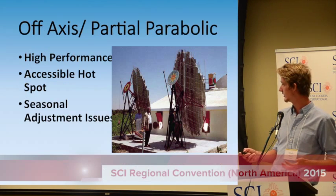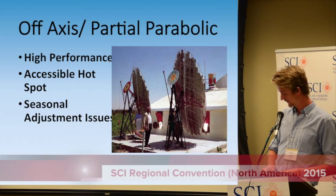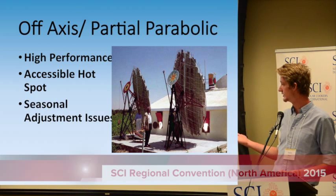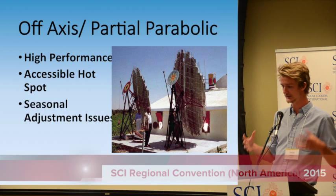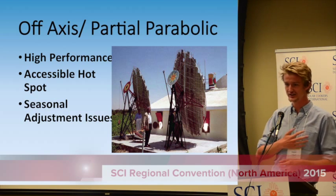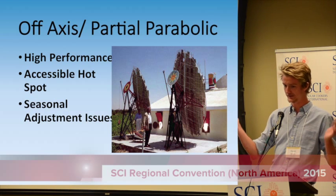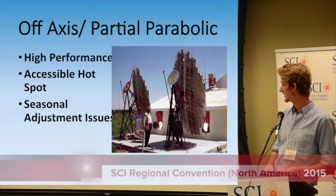I really focused on off-axis or partial parabolas. The main one I found was the Sheffler, which is a high-performance, very well-made parabolic cooker, but it's expensive. I found that you have to deform the shape of the parabolic dish to adjust for the seasons, and the mechanical engineer in me rebelled against this idea — how do you maintain a perfect geometry of a 3D shape while changing it?